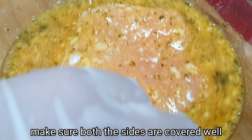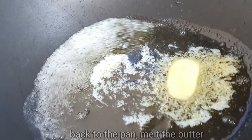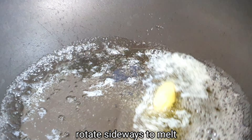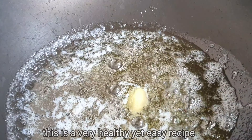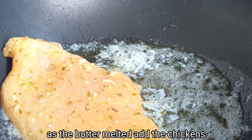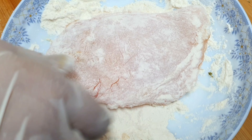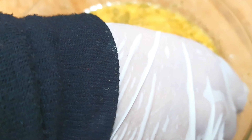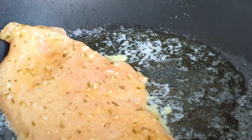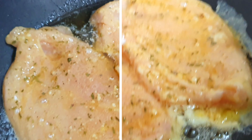We have covered the chicken in flour, now dip it into the egg mixture. Cover the chicken in the mixture on both sides. Add the chicken to the pan over medium heat. Use the flour mixture. I've given a couple of videos showing how to fry properly — look for the bubbles in the oil.